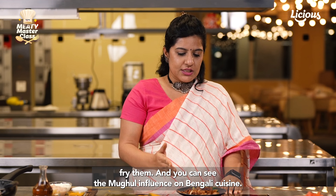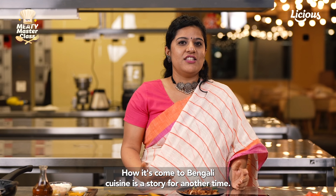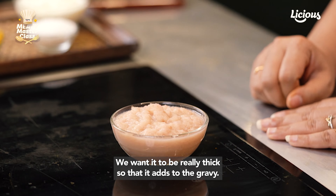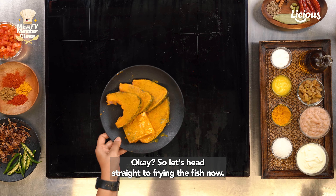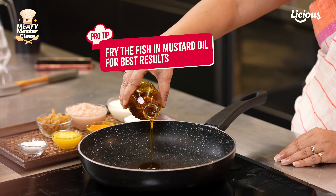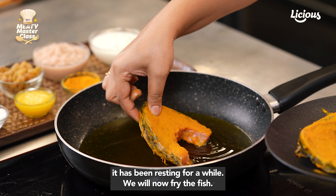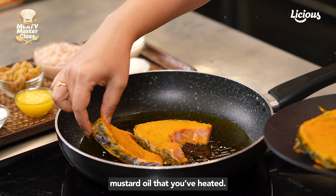You can see the Mughal influence on Bengali cuisine, though how it came to Bengali cuisine is a story for another time. Next, we also need to make a paste of ginger and onions — we want it to be really thick so that it adds to the gravy. Now let's head straight to frying the fish in some nice mustard oil. Now that our fish is well marinated and has been resting for a while, we will gently place it in the heated mustard oil.